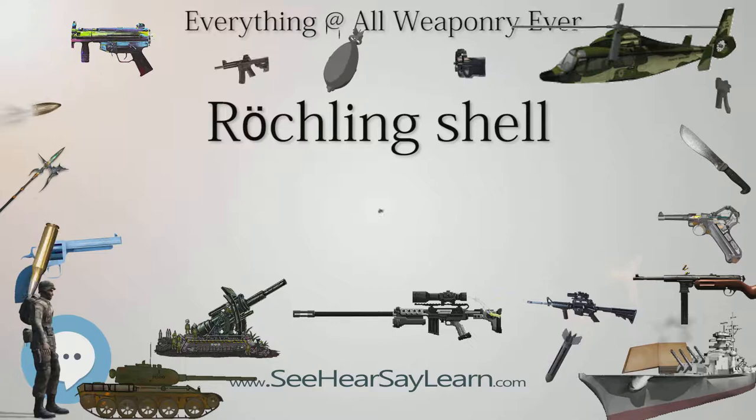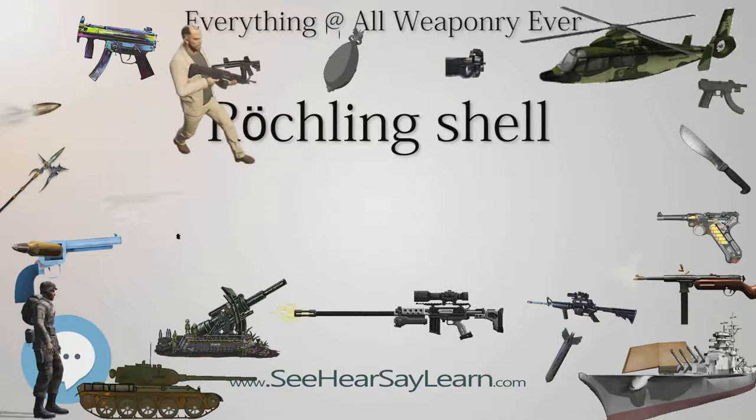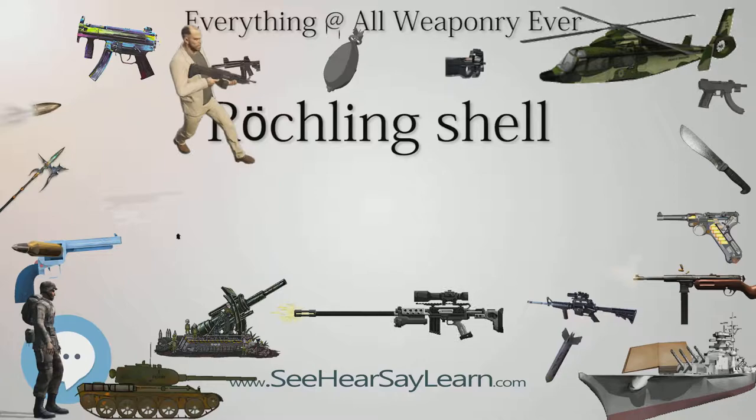They were regarded as a German secret weapon, and there is speculation that their use was limited in order to reduce the chance of dud shells being recovered and exploited by the Allied forces. A more likely reason, however, is their poor accuracy.